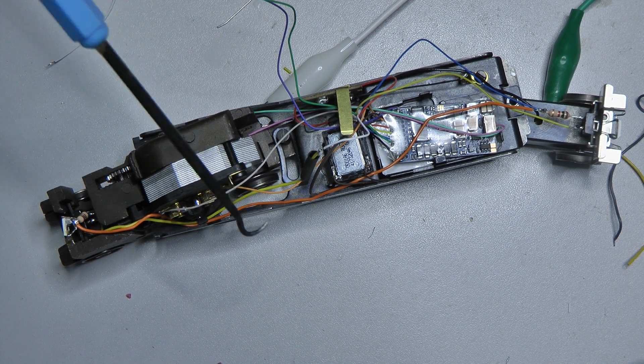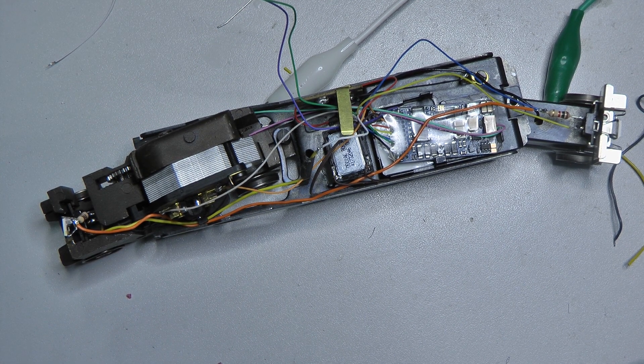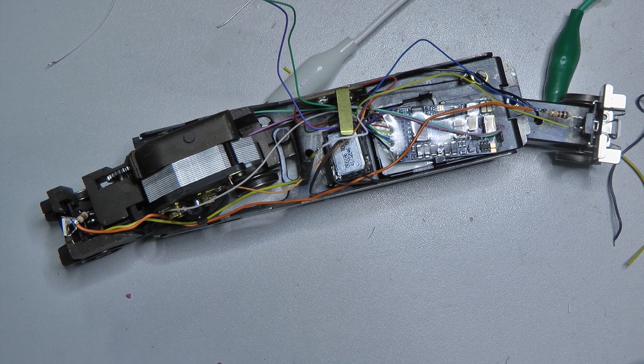Now we apply heat shrink tubing properly. Then I'll screw the locomotive together. Then it may or may not go on the track, and we'll program it briefly — perhaps so the light fades up and down smoothly when switched, which I always find quite nice even if it doesn't quite match reality. And we might also look at dimming the light and using the full brightness as high-beam.